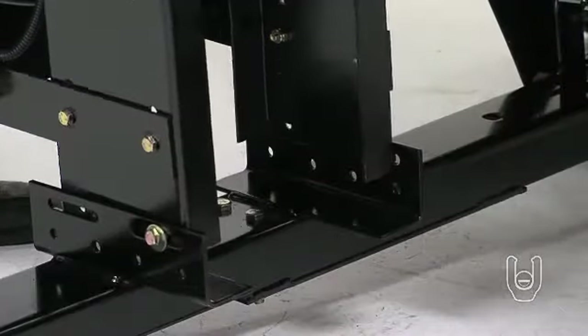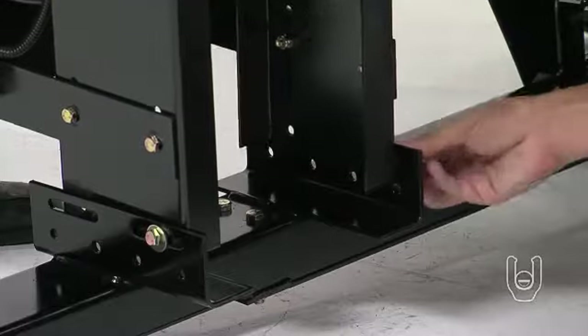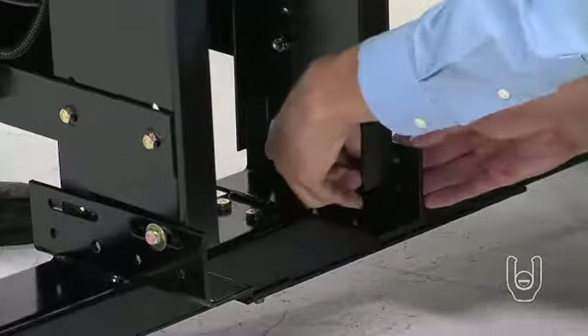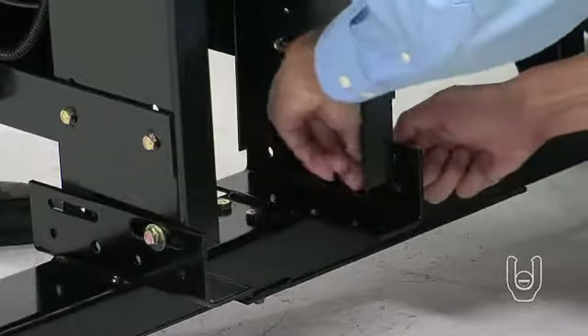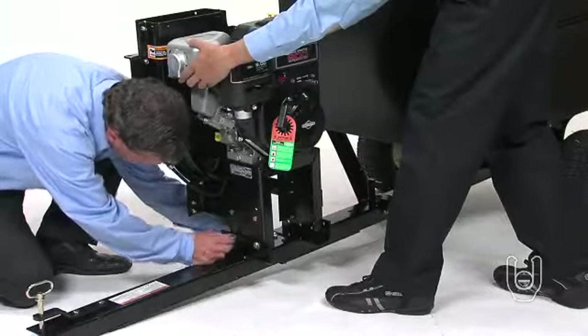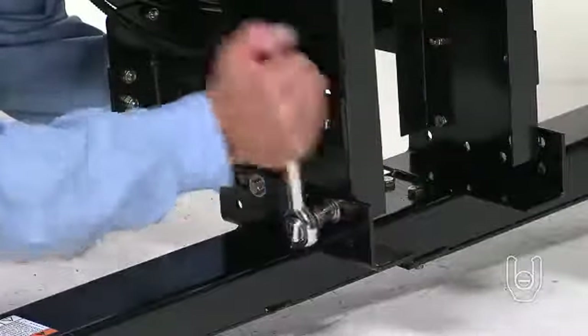With your assistant holding the engine, align the remaining bolt holes in the engine base with the slots in the welded brackets and insert bolts and washers through the slots. Secure the bolts with 5/16-inch nylock nuts. Once all the bolts, washers, and nuts are in place, tighten the bolts with your wrenches and make sure that all the bolts are snug.